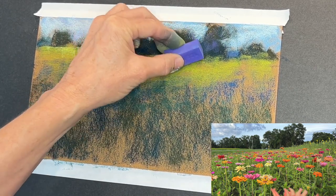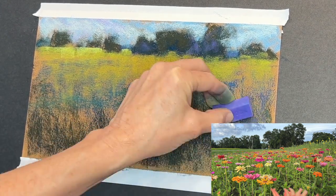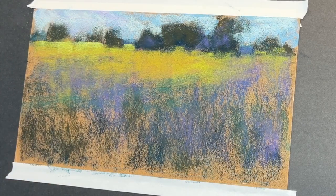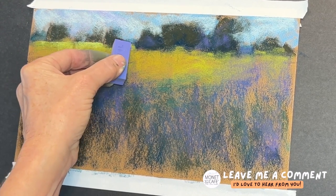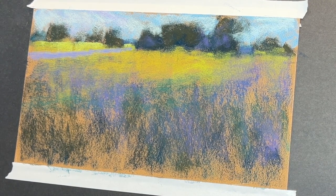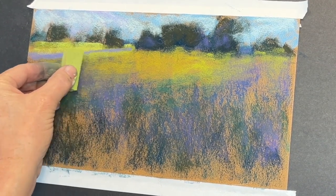A few of the greens I selected were similar — it's hard sometimes when choosing colors online since they don't always appear like they do in person, but that's okay, I used a lot of these greens anyway. I like to get a little purple into shadowy areas, and I can see some shadowy areas in parts of these trees and in some of the deep grasses. I scumbled a little bit of this purple down in the shadowy areas. It's also about color echoing — I had some purple in the tree, so I wanted some purple somewhere else in the painting.